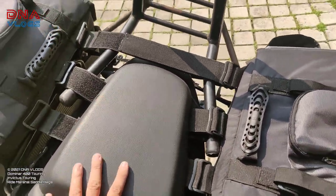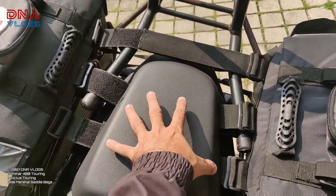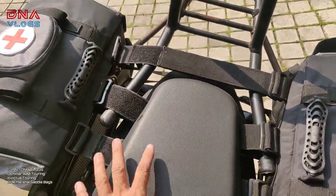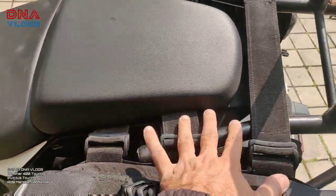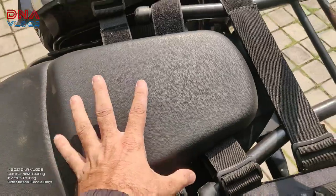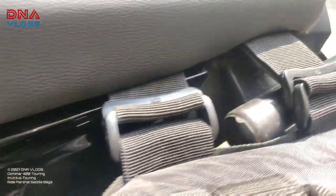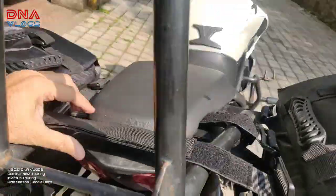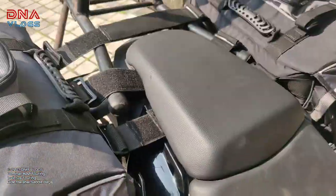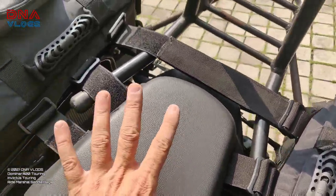One big advantage of these straps is that your pillion will not be troubled at all. Normally with saddlebags the straps have to pass through tight areas and the pillion gets irritated because of them. But these straps, in spite of being so big, pass from under the Dominar seat — which everyone knows is a very tight space — without any issue. The seat is locked on all four sides with no gap, so this is a big advantage for those who want a good saddle bag that does not irritate their pillion.